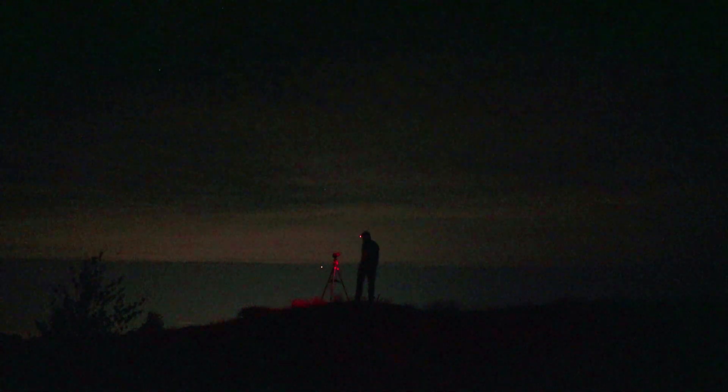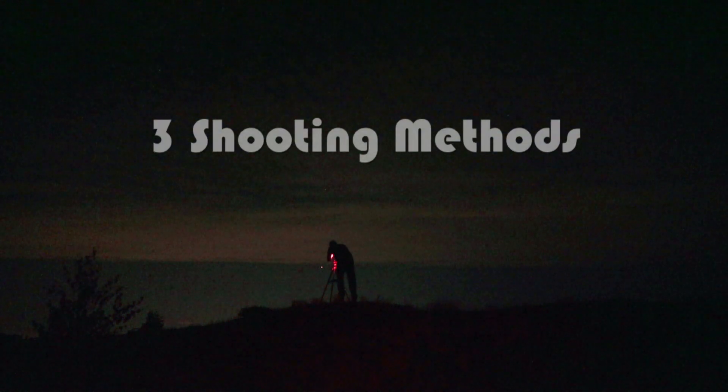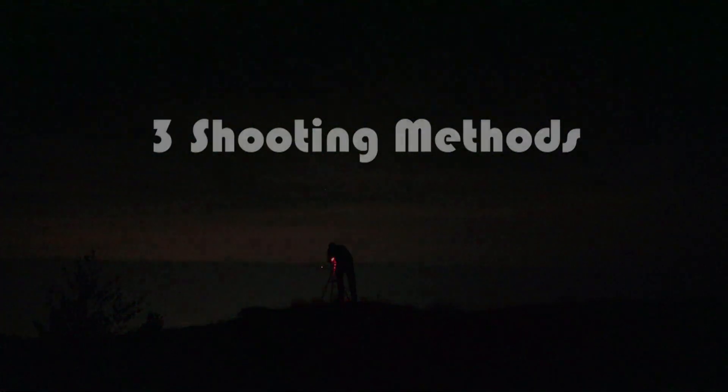Did you know there are multiple ways to photograph the stars? No matter your level, there is a technique that will fit you. In this video I'll show you three methods with the pros and cons.